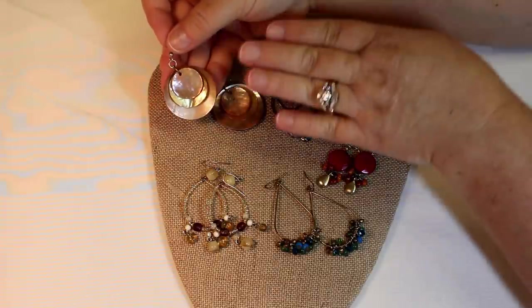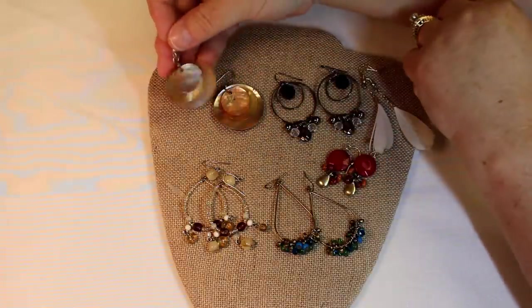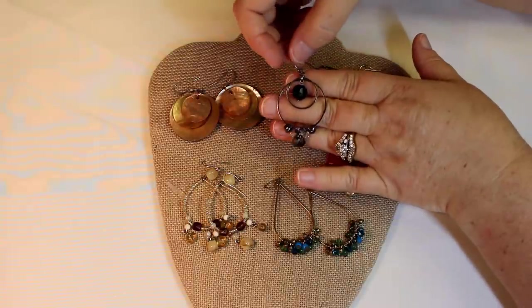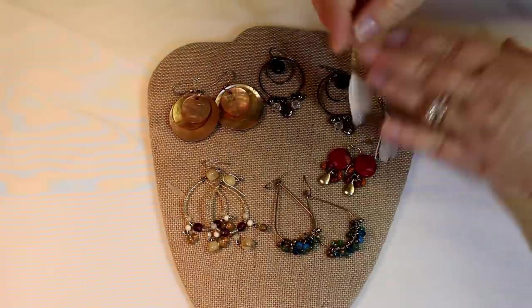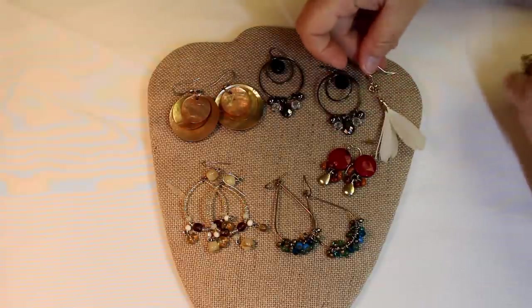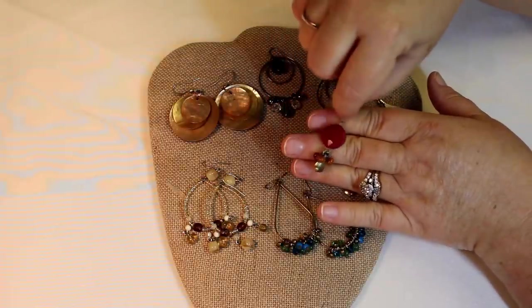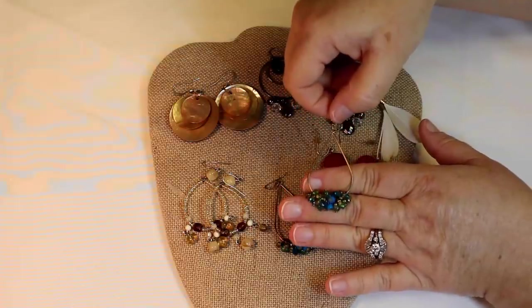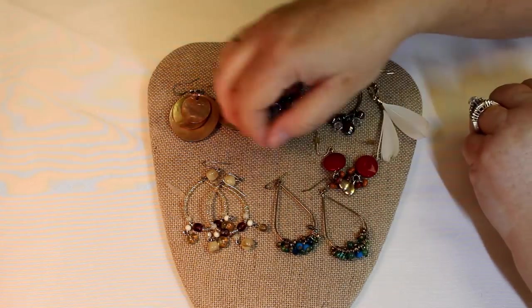Lauren is still unwrapping but we have enough open that we're going to get going. Alright, this is gorgeous — we have the three articulated shell pieces together. I couldn't remember what this box was, but after looking at the earrings, this is certainly a boho box. These are not my favorite — you know, with the feathers — but the findings look brand new, so they'll end up in a craft lot where somebody will certainly be able to use those.